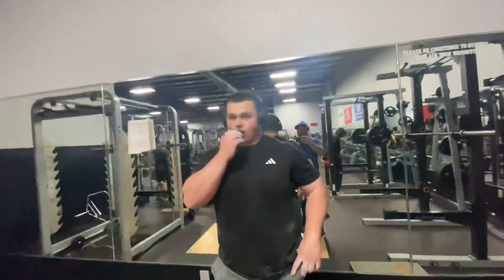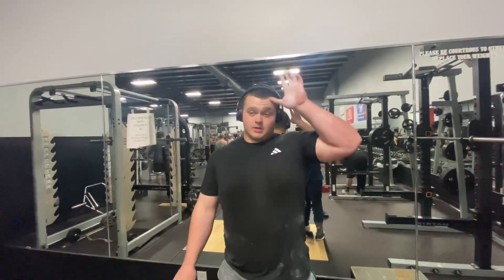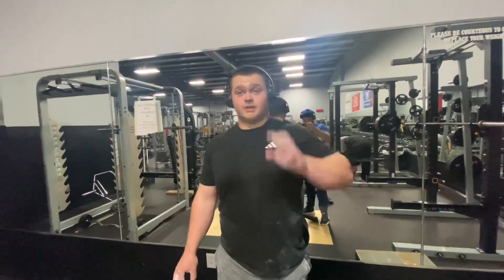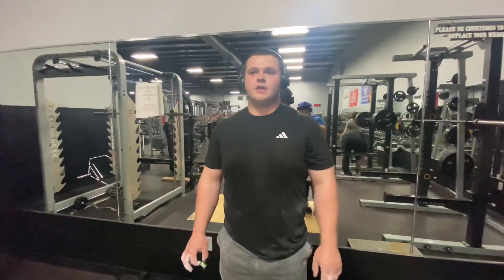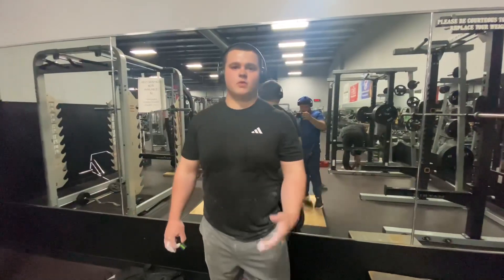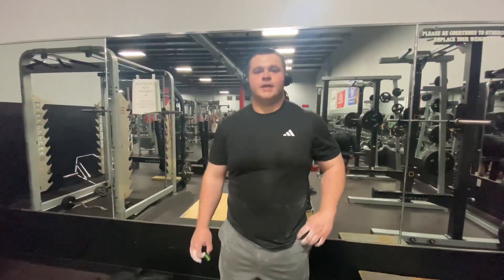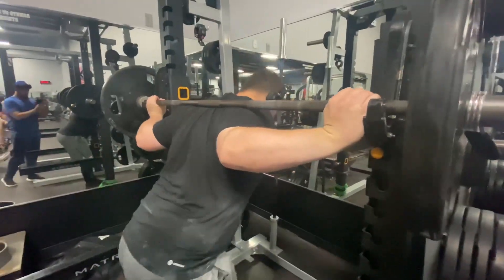I got a question — how does deadlift affect every powerlifting lift? I feel like when everybody trains for powerlifting, you always got one lift that lacks behind. Deadlift and squat are kind of good together, but honestly if you're doing really good in deadlift, you're probably going to lack in squat. You gotta choose one over the other because you're going to be fatigued. Like, I squatted two days ago and I can definitely tell I'm still sore from heavy squatting.